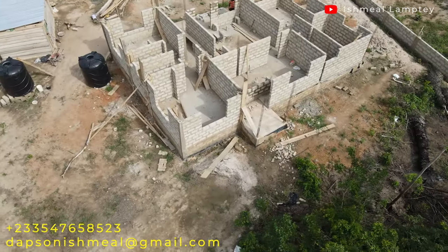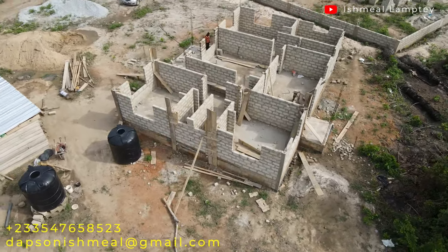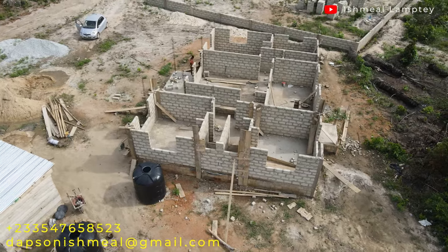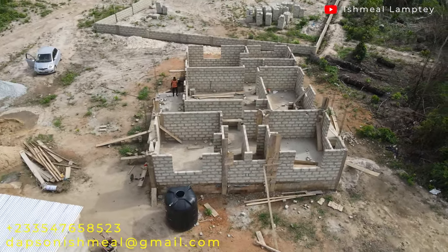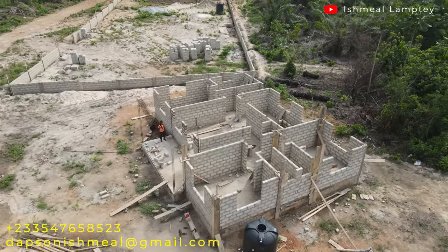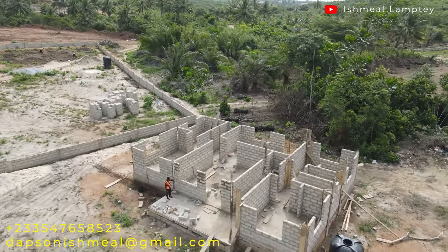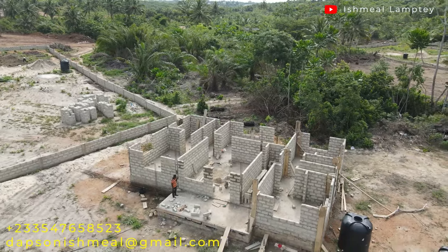Hi and welcome back to another video here in the Asable Pan-African village. There's a little bit of noise in the background — people cutting trees, people clearing their land. This is an update on the 3-bedroom house. From the last video we were supposed to pause a little bit and then continue, but that changed because the owner has been so excited about the progress so far, and can't wait to get it through.